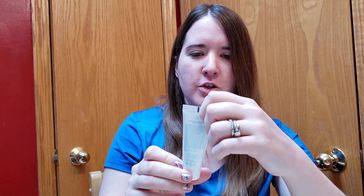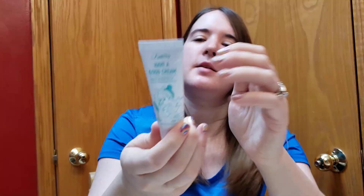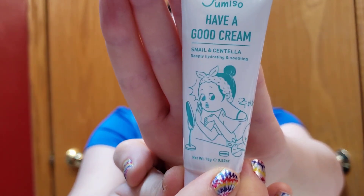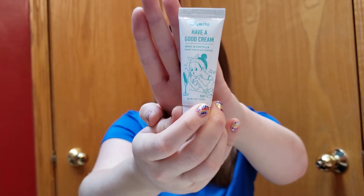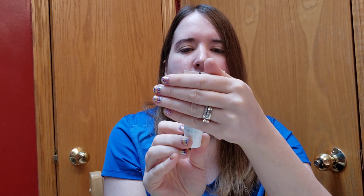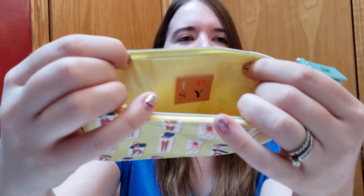And there's a Good Cream snail and centella deeply hydrating and soothing cream. How cute is that packaging? Super cute. I don't know if I'm a little grossed out by the snail part, but we'll see. And that's all that's in the bag.